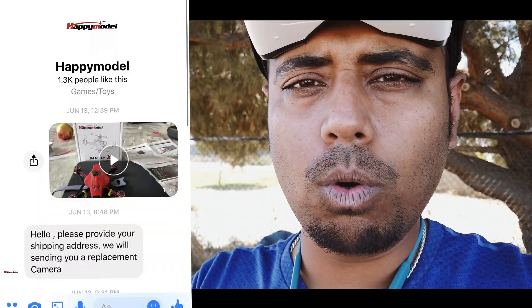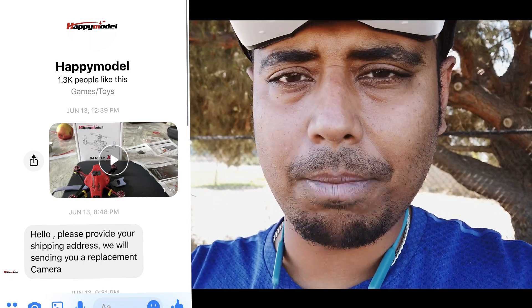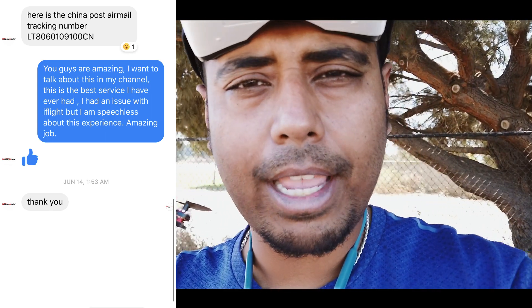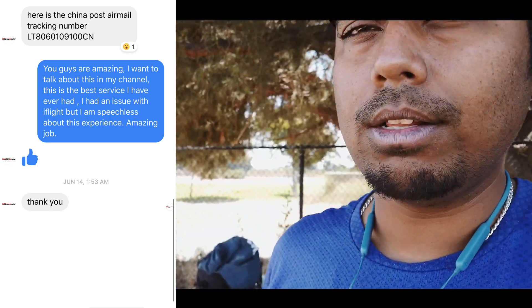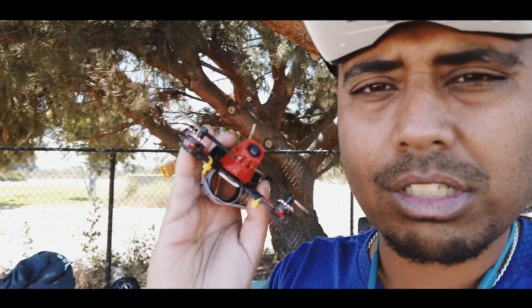I posted on Facebook, then posted on Happy Model's website. Within a few minutes, they replied and said they were sorry about it. They said they would ship me a new camera, which I was okay with — it was going to take a few days or so. Within three days, a new camera arrived. This is what I call support.